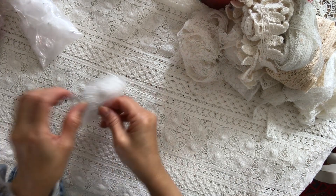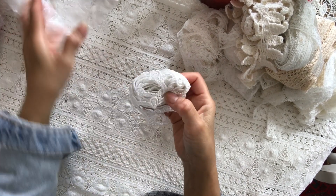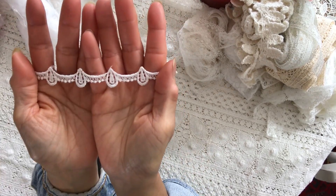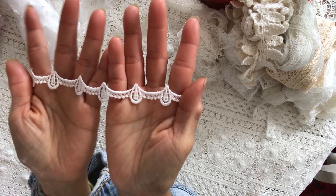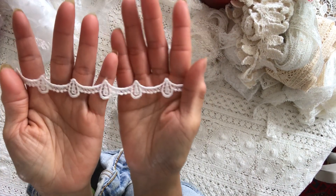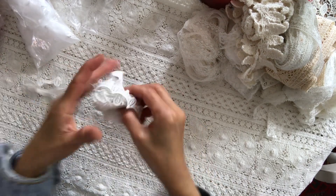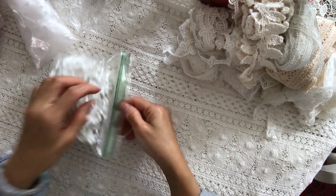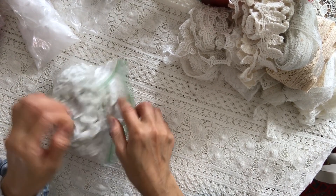And then this one. Oh, I like this one. Look at that — isn't that gorgeous? It's a narrow trim. That is really nice. I hope you've all got yourself a lot of bargains during the sale — the 50% off.